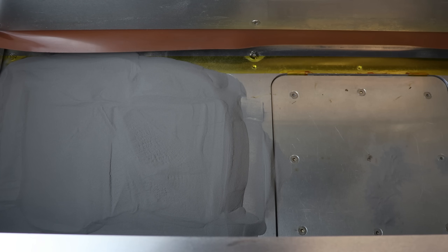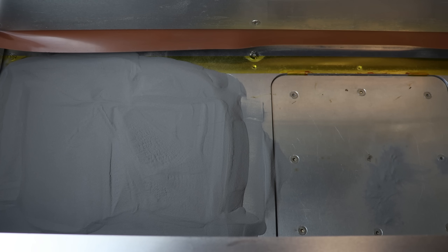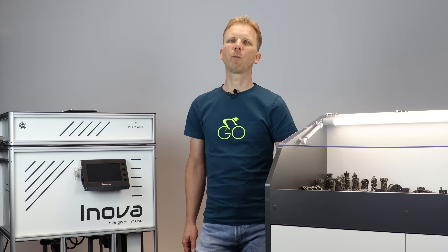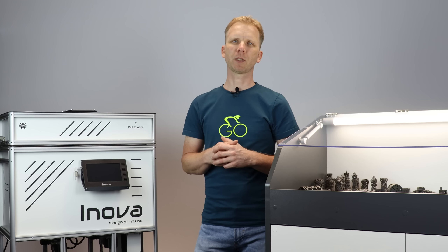Now we flatten the surface. There is an automatic procedure to make a perfect bed surface — step one, and the final step two. Once the printer is full of powder and the print bed is nice and smooth, the other pre-printing steps can be done.